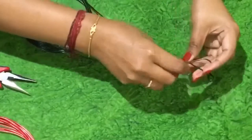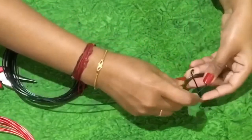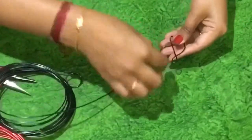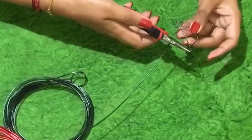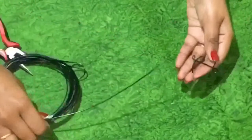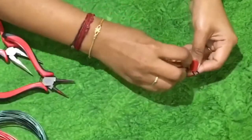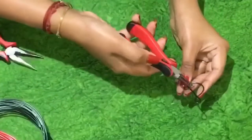Then again turn it towards the vertical side, then leave some wire and cut the excess out. Then use your hand to twist it inward to get the shape of a staff.